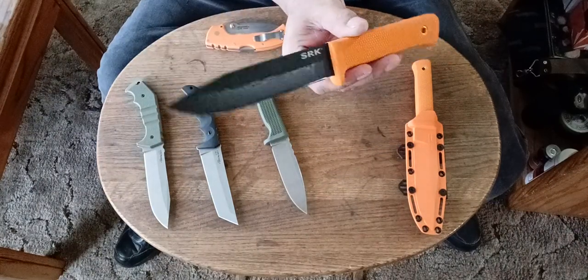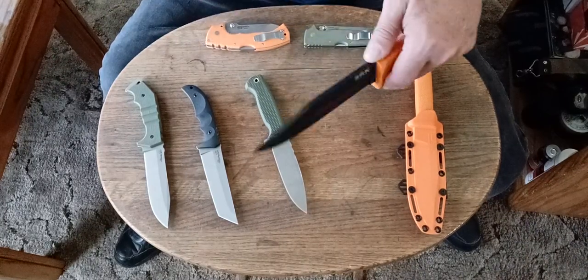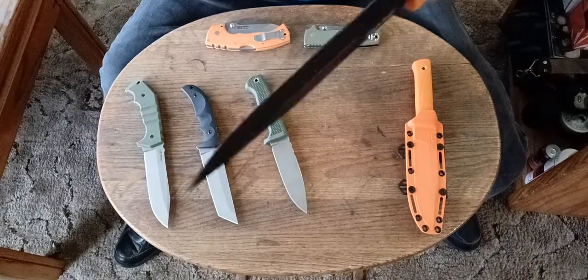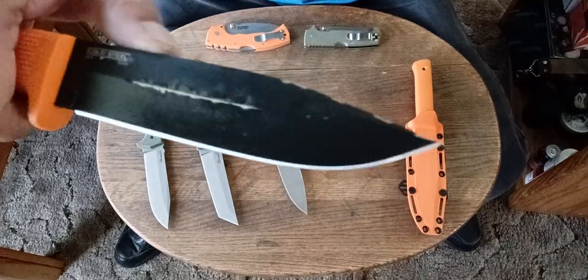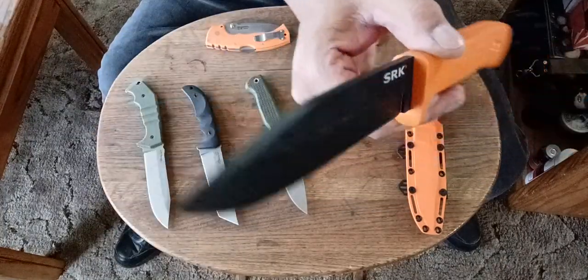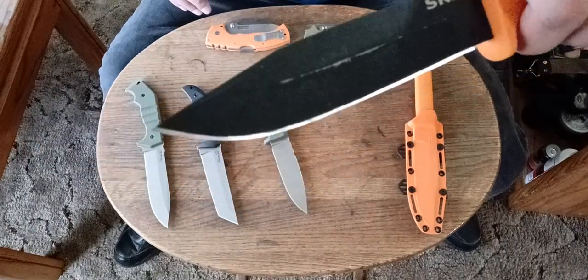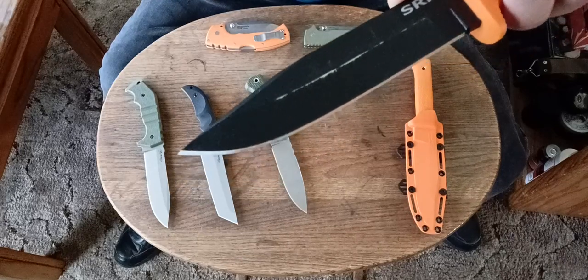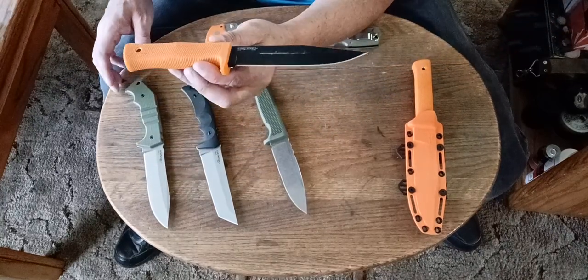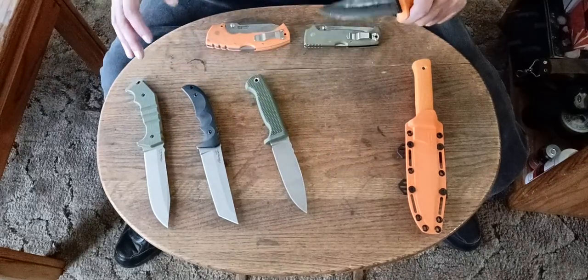I highly recommend the SRKs. This is the SK5 version — Japanese SK5 steel. It's like a 1080 or 1085 high-carbon steel, comparable to a 1075, 1080, 1095, 1090 — they're all about the same class of steel. Some hold edges a little better, some are a little tougher. Usually the higher the number, the more brittle the steel gets but the better edge quality it has. I also like the 80CR V2 German steel, Swedish solid blade steel, and the Austrian K110. I like the Scheppner steel from Italy too — it's like a tougher D2.